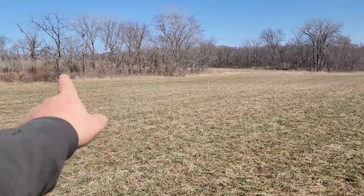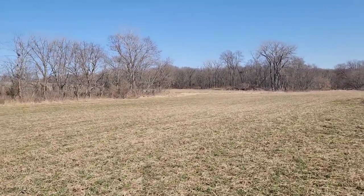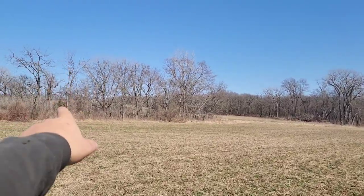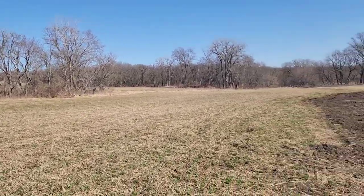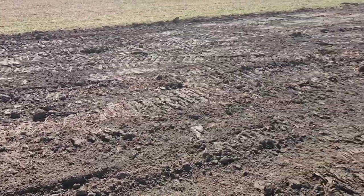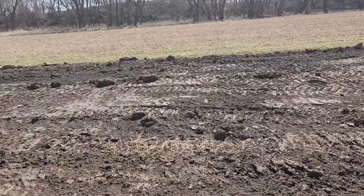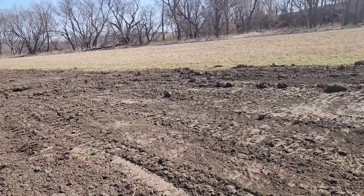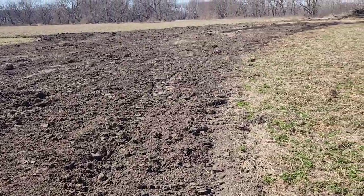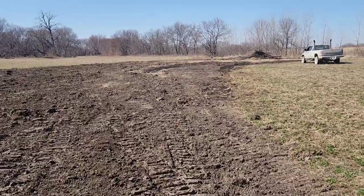Right over here is that hill — when I had them seed it a few years ago they ran out of seed and didn't bother telling me. So we're gonna redo this half of the hillside. I figured we'll just bring the disc down here, smooth it off good once, seed it, and harrow it — that'll pretty well smooth her up. I think it'll work.